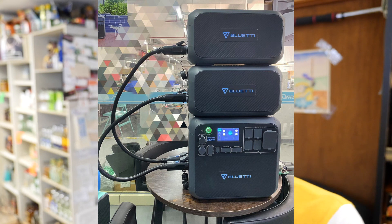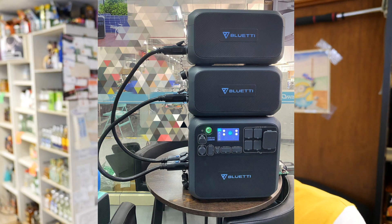As the capacity of these generators keeps growing, I think it's a great alternative to propane, gasoline, and other generators out there. With your Bluetti, you can always have it ready under any circumstances without any of the noise that comes from loud fuel and propane generators.